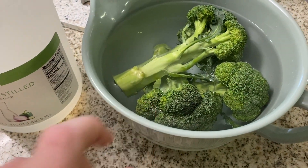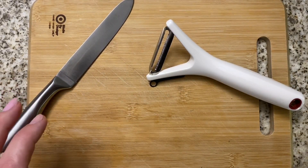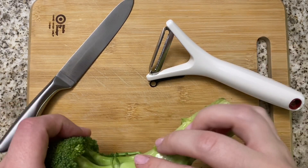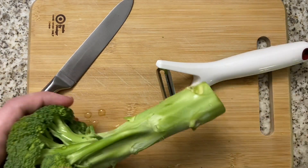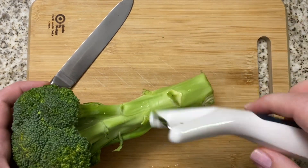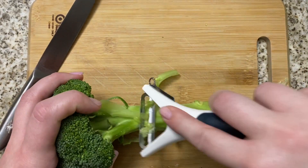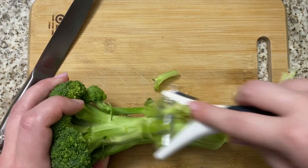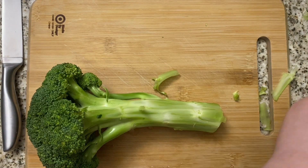The first thing I'm going to do is prep my broccoli. It's been washed, soaked in vinegar, and rewashed. I like to pick off these longer pieces and then use a peeler to skin the stem down, which gets rid of anything tough so you can actually use the bottom of the broccoli.